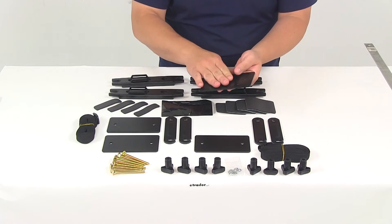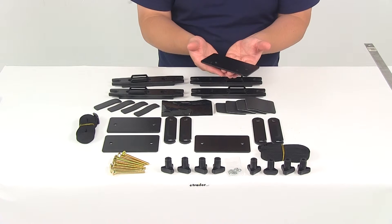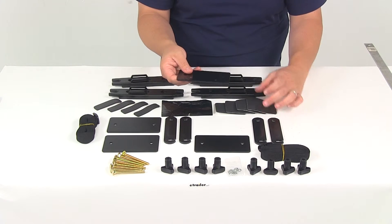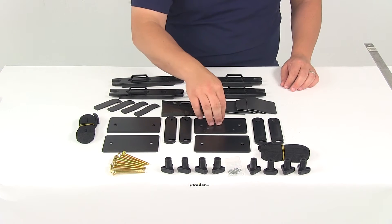Then you're going to have your large brackets. Your large brackets are going to go on the bottom of the box, in between the bottom of the box and the top of the crossbar. One of the pads would be installed on there just to give it a little bit of cushion as you tighten it down, making sure it doesn't do any damage to your roof rack system.